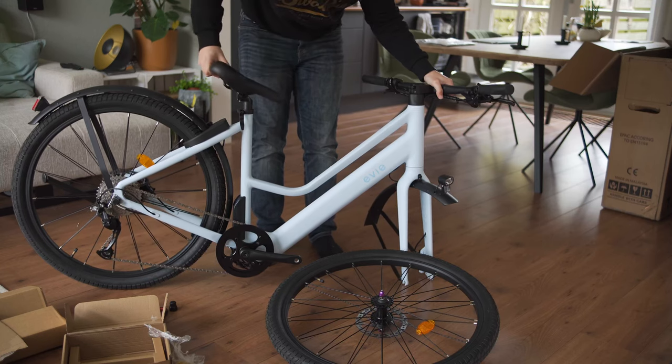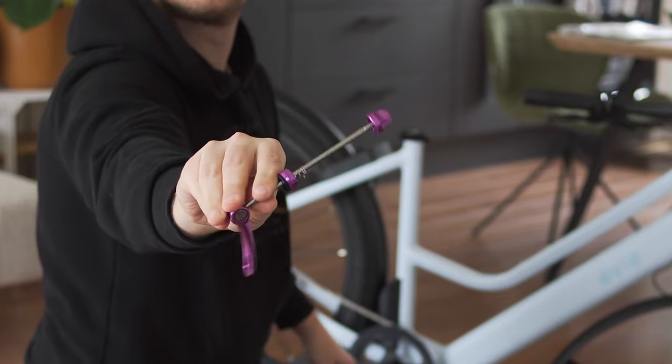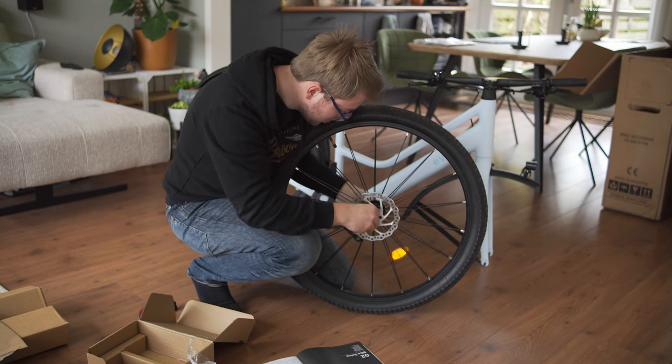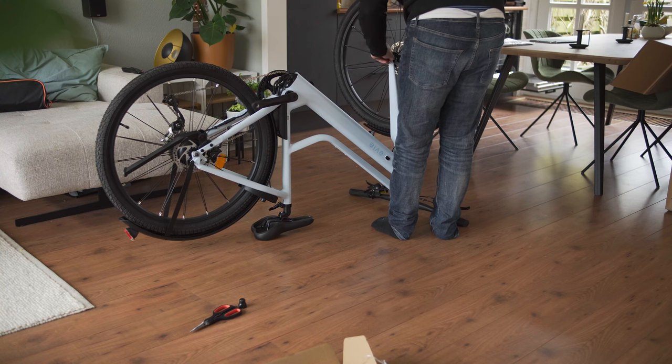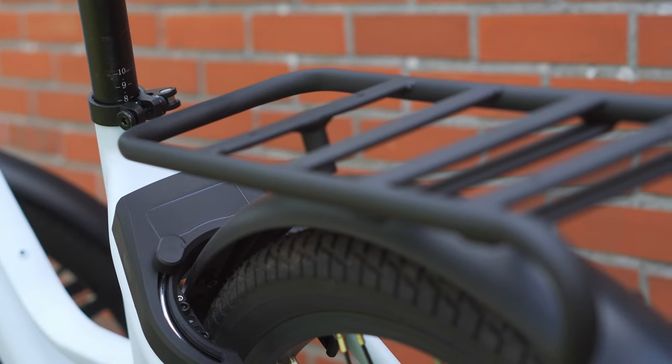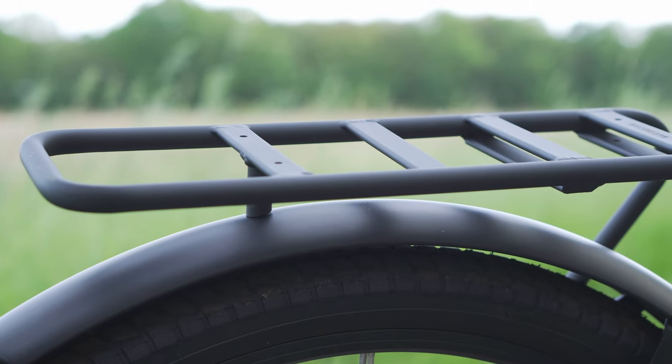Assembling the bike was straightforward and mostly hassle-free. The only issue was that the quick release was missing a spring — it should have two but it just came with one. I installed it anyway and it didn't seem to affect the bike's performance. The real challenge was installing the rear rack, which required removing and reattaching the rear wheel.